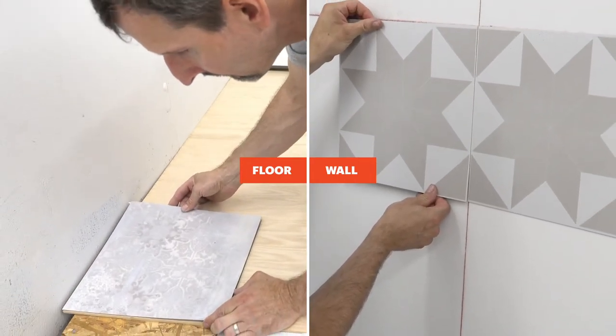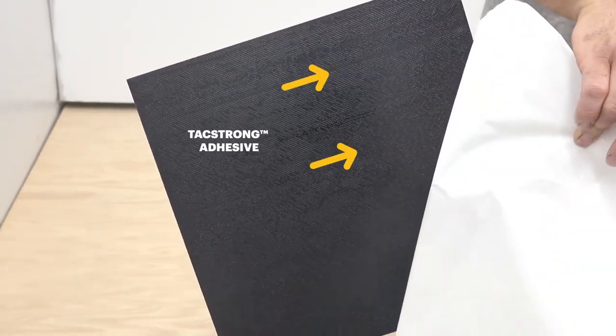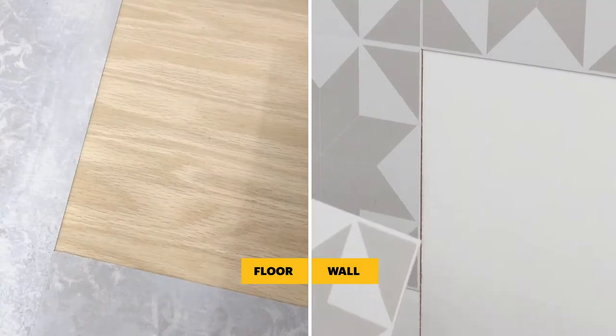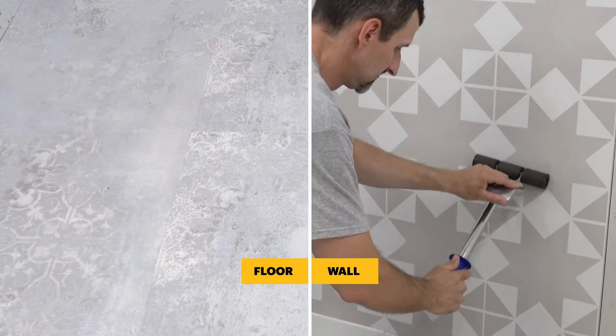Starting at one quadrant, remove the release paper, note the directional arrows, and install one tile at a time, pressing firmly while butting tile edges snugly. Roll the tiles firmly in all directions.